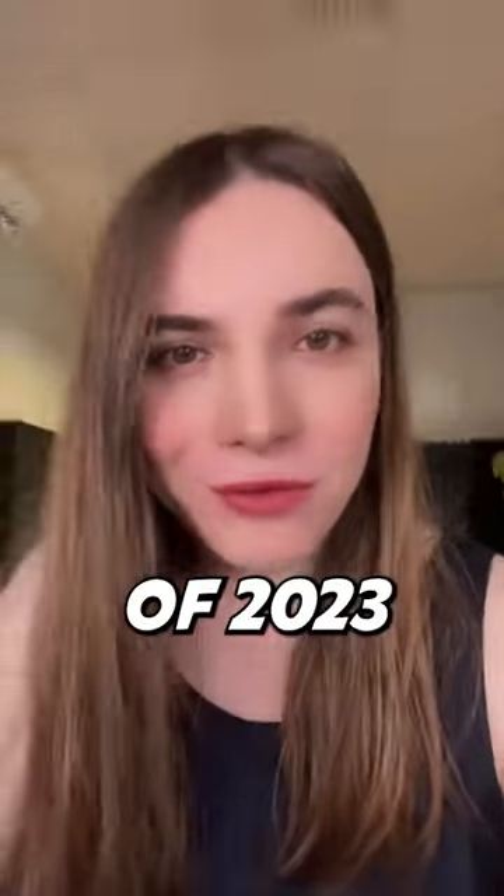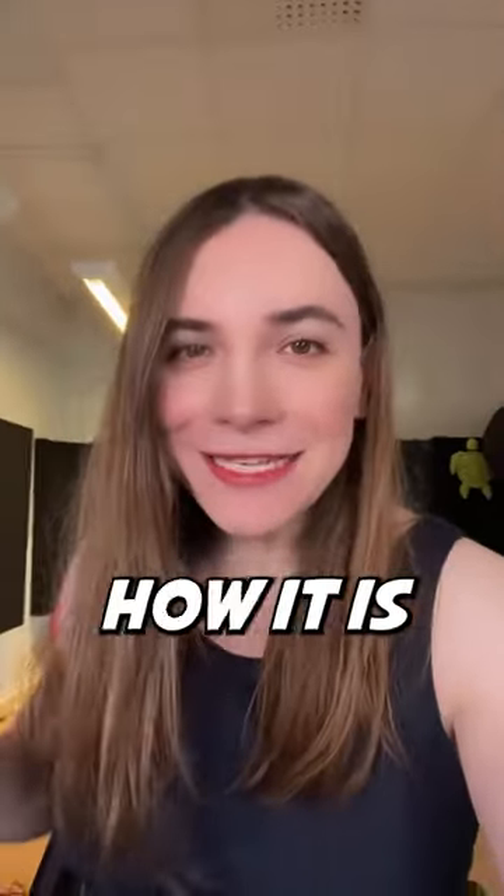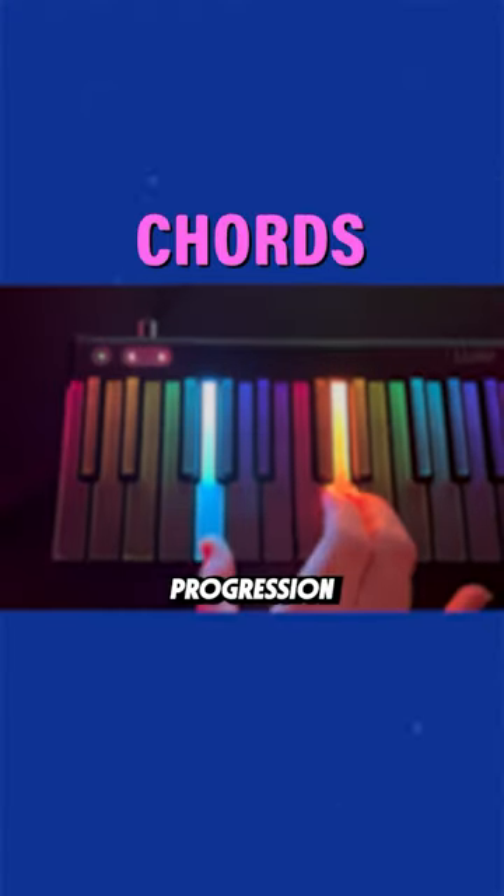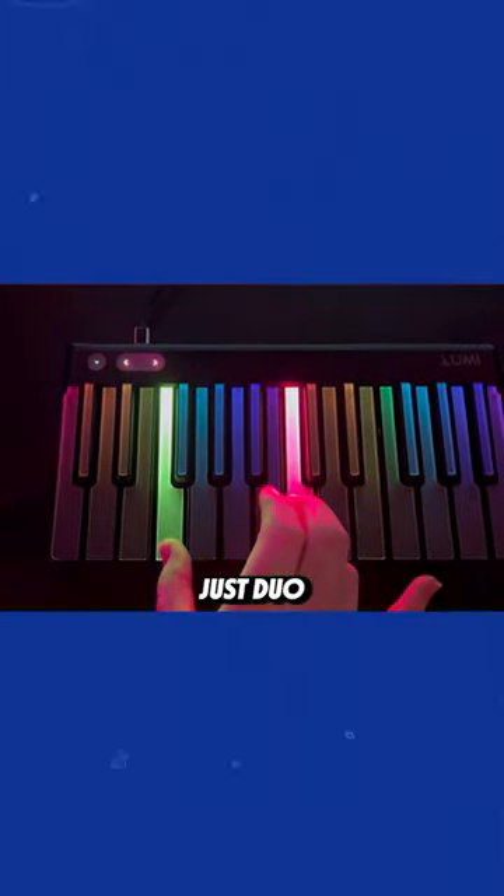This is the most streamed EDM track of 2023, and this is how it is made. The chord progression is very housey — extremely simple, just duo chords.